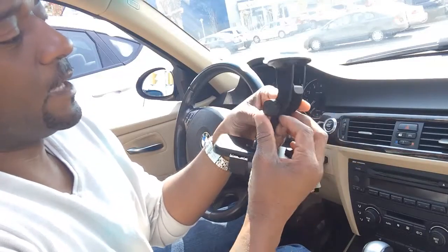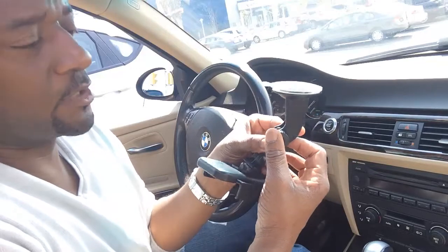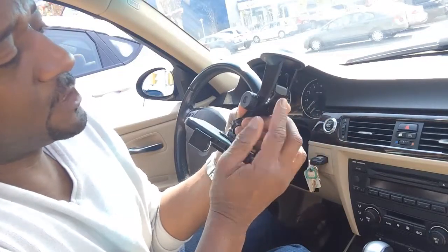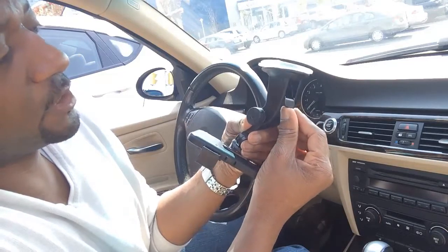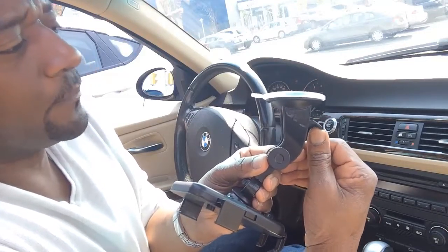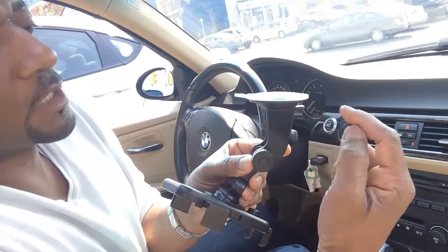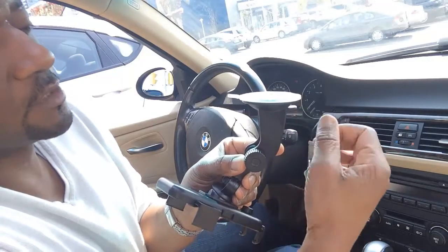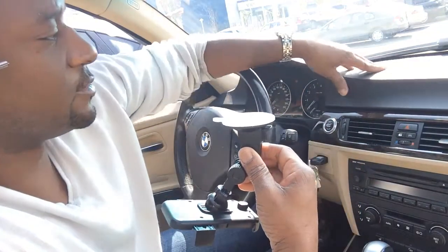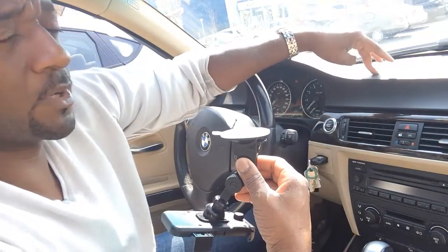The way it works is you put a little moisture on it and then attach it to the surface. There's a little button you depress here, and when you do that the suction cup actually sinks in the middle to suck the air out and it sticks to any surface. I've tried it on the vinyl top on my dashboard and it works pretty well.